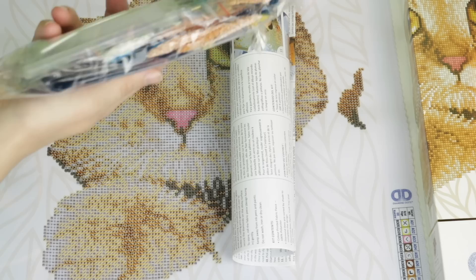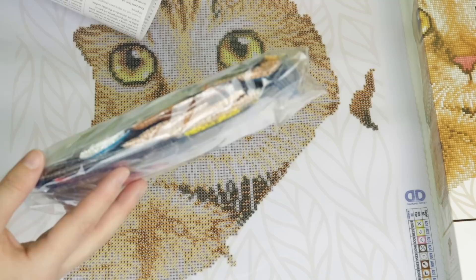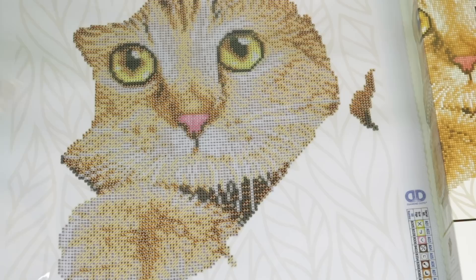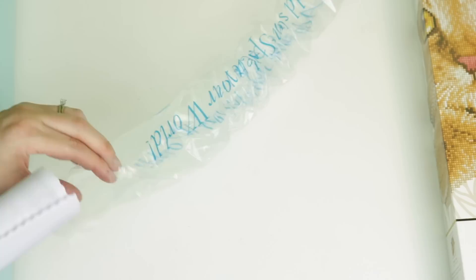I'm so excited to do this one. For the sake of time I'm not going to take all the drills out, but you can see what colors are featured. It looks like the white is an AB, so the whiskers are probably going to be extra reflective. You have your same little kit in there. This is so cute! Let's get to the third kit.